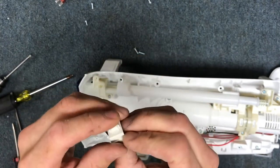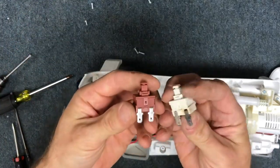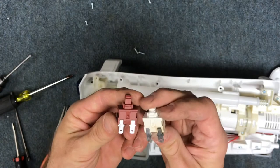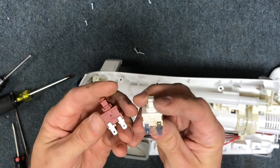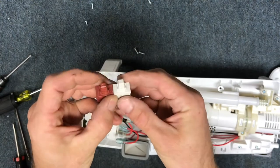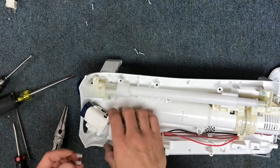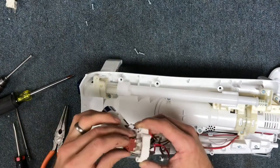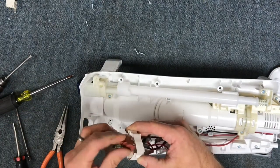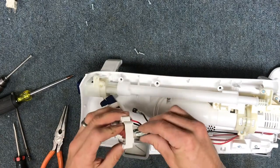You can see this switch has failed. I don't have this exact Shark switch, but I have a switch that's exactly the same from a different manufacturer, which is the one I'm installing. If you have trouble finding one of these switches, hit me up in the comments and I can work out a way to get you one. Now I'll slide the new switch in place and reattach the terminals.